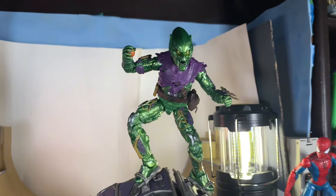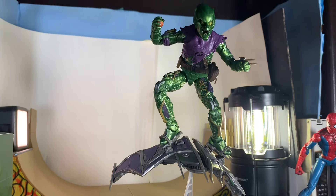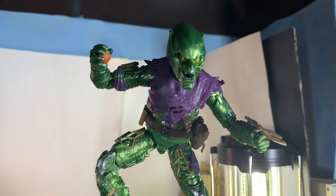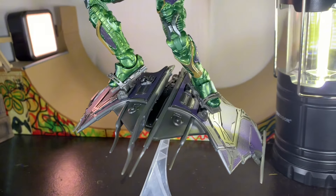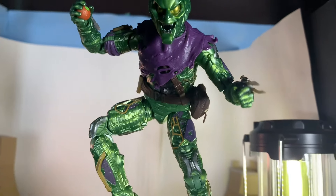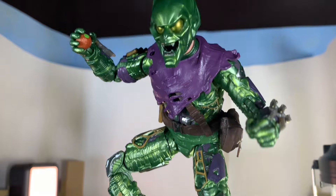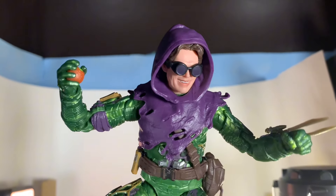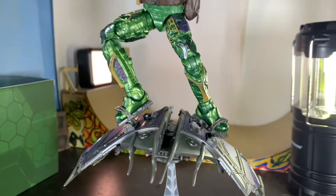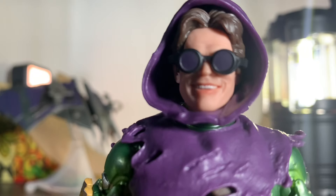We've got the Green Goblin on the glider with the helmet on and the flight stand — that looks great. This is how he looks on the glider and it's perfection. I will say this figure is in dire need of a boot swivel. At least you can turn the foot pads and articulate it as best you can, but this figure really should have come with boot swivel. Here's what he looks like with the helmet off on the glider with all the other gear — you can pretty much put every accessory on him, or have him hold the helmet, whatever you want to do.